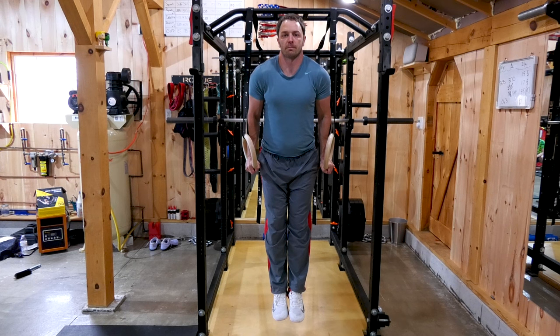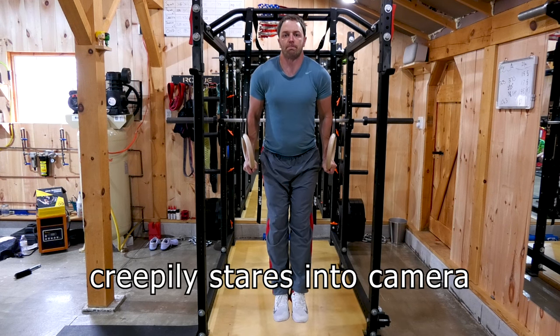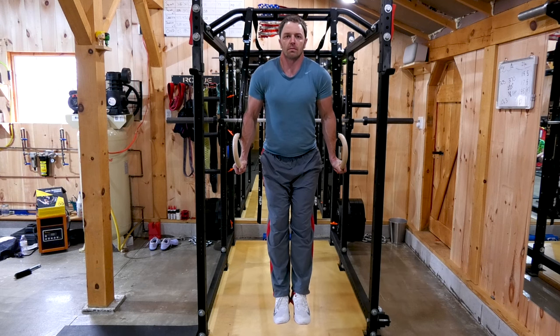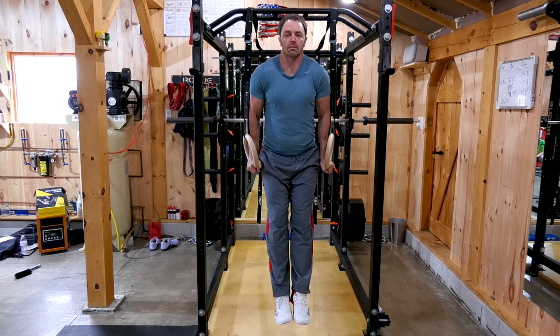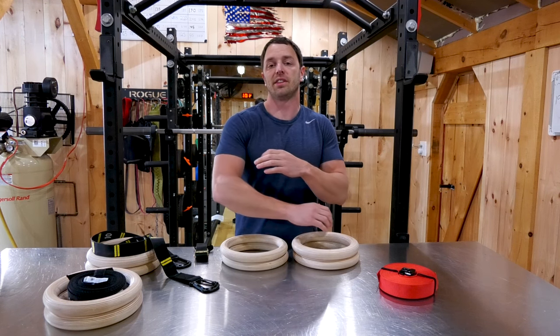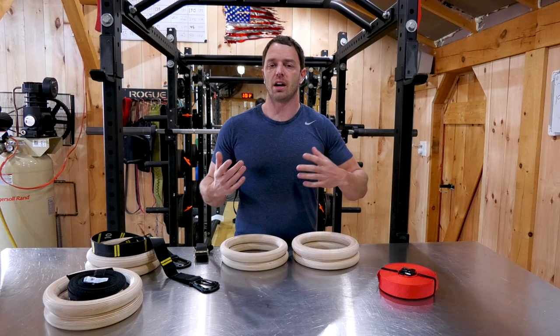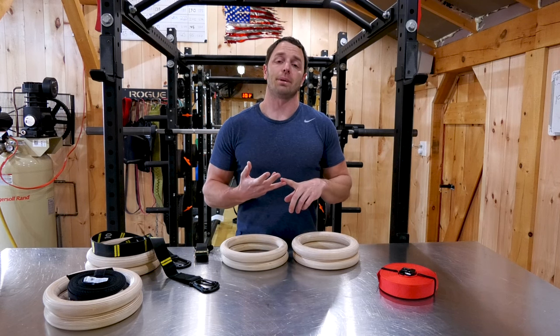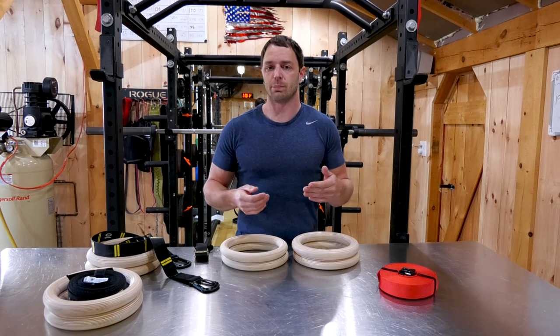Because of the instability of these rings, since they're on the suspension system, you're gonna hit muscles in ways you cannot otherwise — at least at this price range. Because you're able to rotate them and manipulate your grip while using them, in my experience, they put less stress on your joints than other compound movements often do. They're also a lot of fun. They don't take up a lot of space and they're pretty inexpensive.